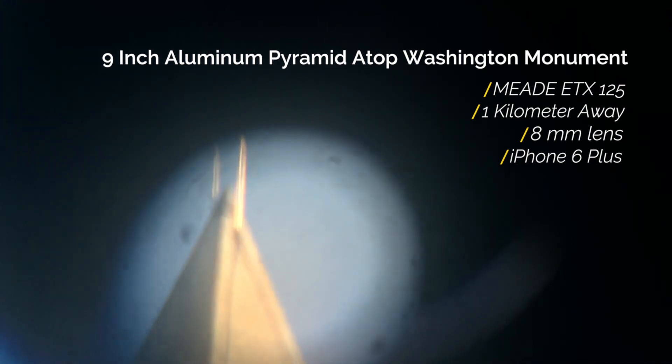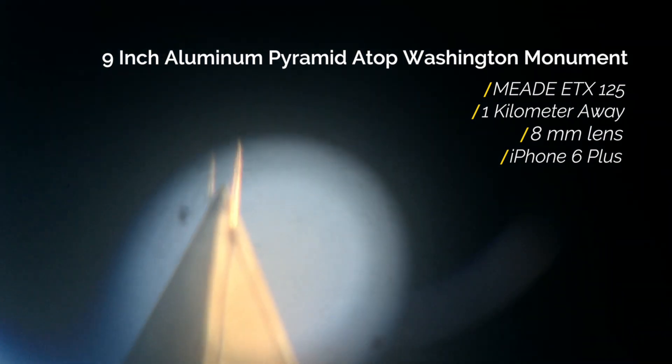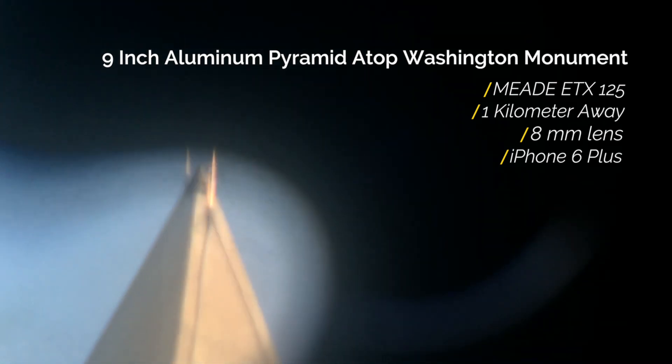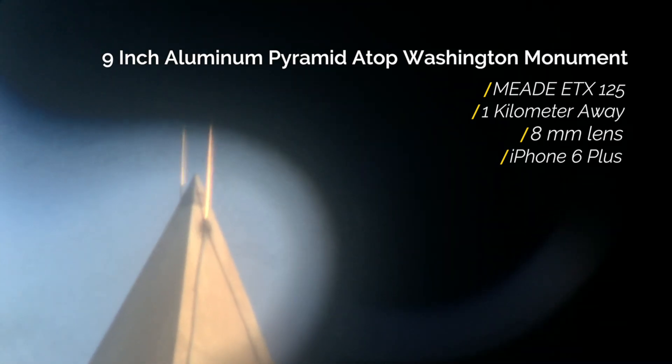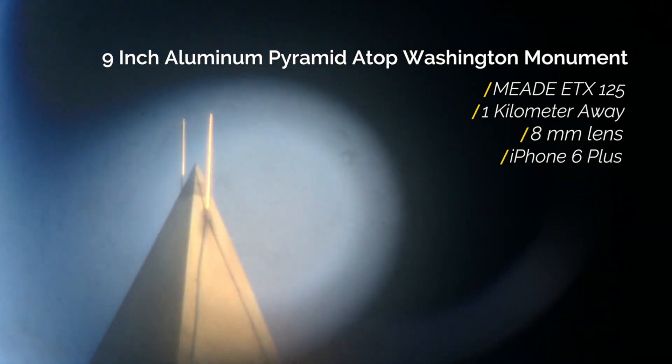Let's take a look. Are you guys setting up for stars or looking at buildings? We're just looking at the aluminum pyramid on the monument. Oh, wow. Awesome. And there it is.